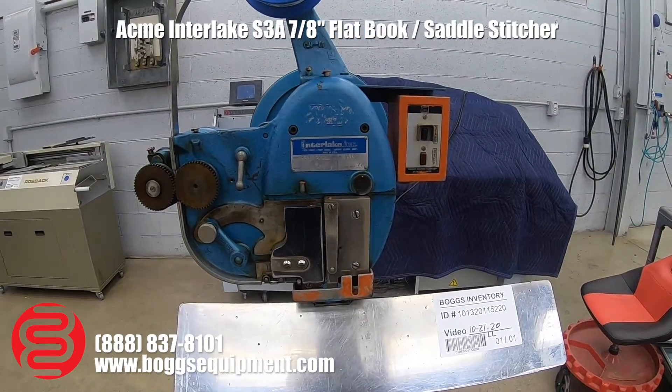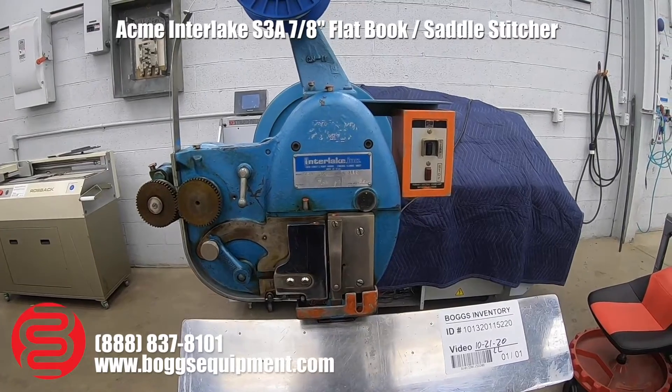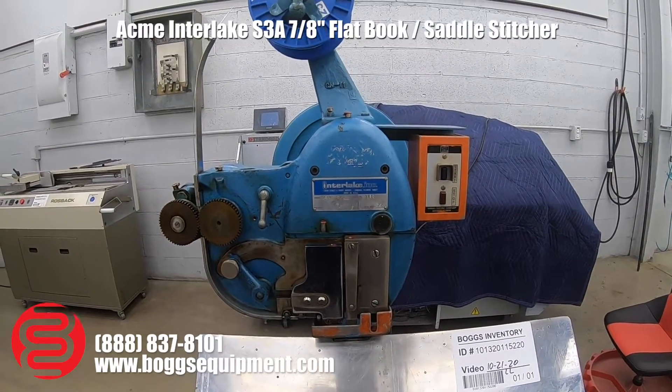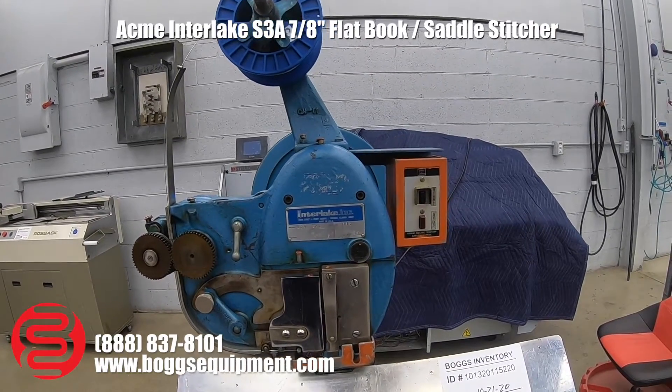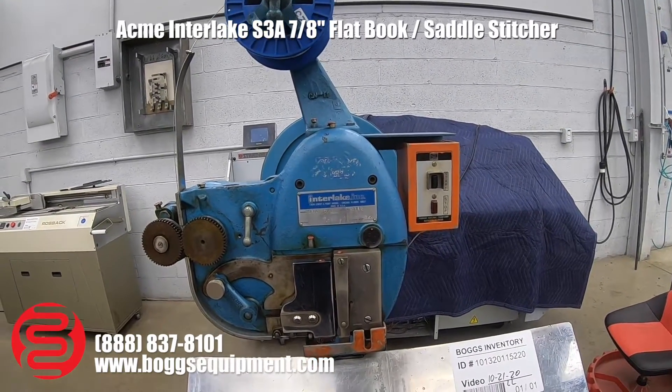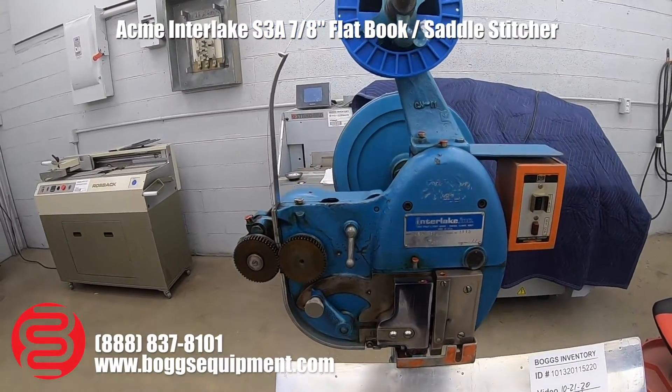Here is the Acme Interlake Stitcher Model S3A. This machine is capable of stitching up to 3 quarters of an inch with the right wire and the right parts. Right now this machine is set up to run 25 gauge round wire.